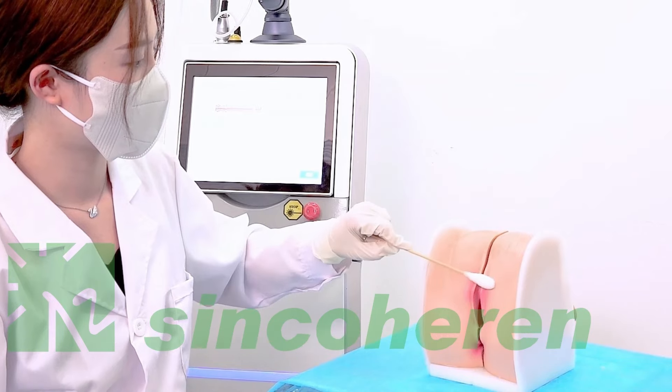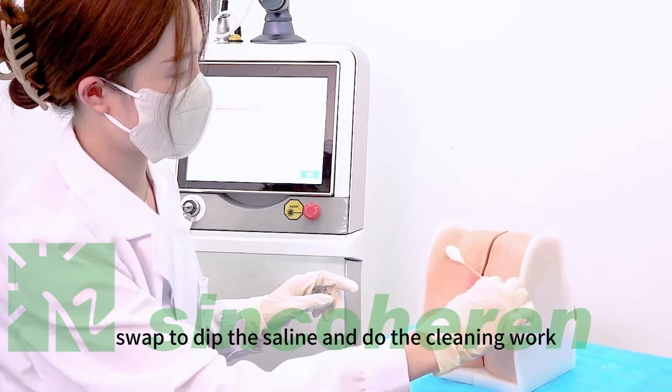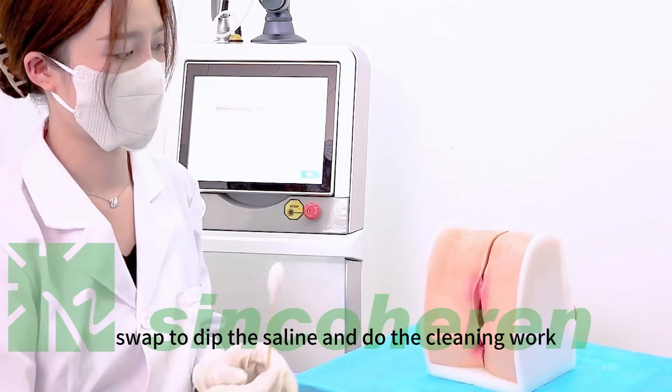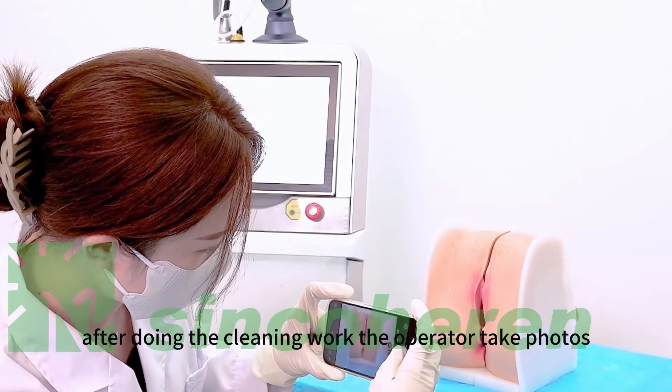Now all the hair has been shaved and we are doing the cleaning work. We use the large cotton swab dipped in saline to clean the area. After cleaning, the operator takes photos.